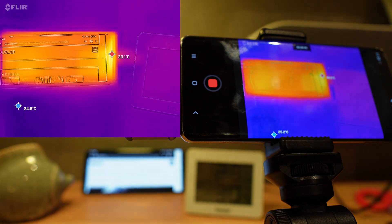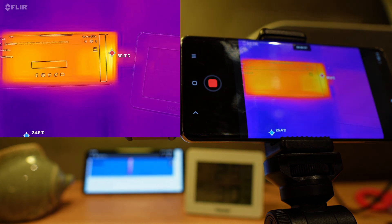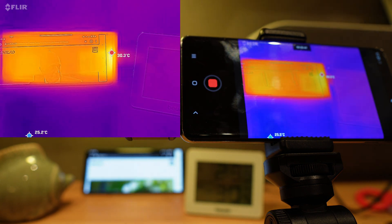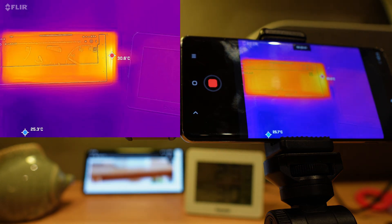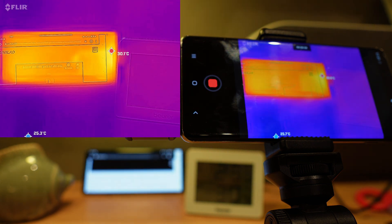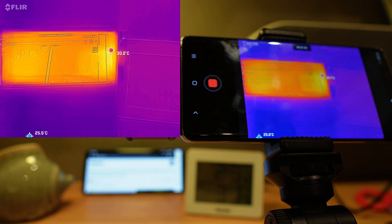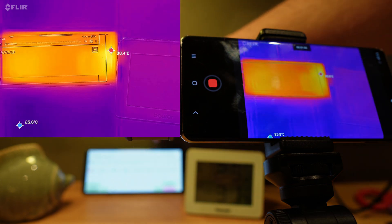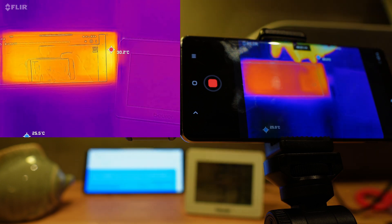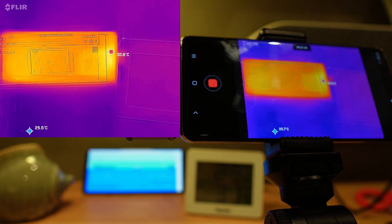Here we are in the web browsing test. We've got 30 degrees at the bottom of the phone — that seems related to the controller connected via USB cable. The ambient temperature was 23 degrees throughout. I ran this test for over five minutes and nothing changed in temperature, so we land at around 30 degrees here.